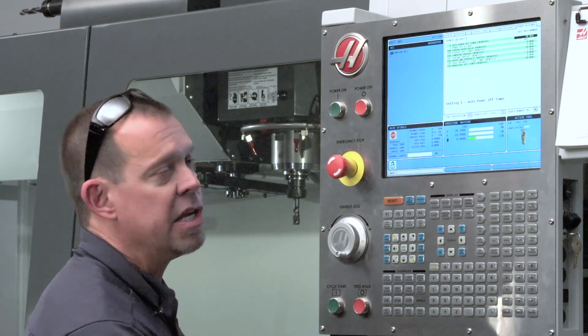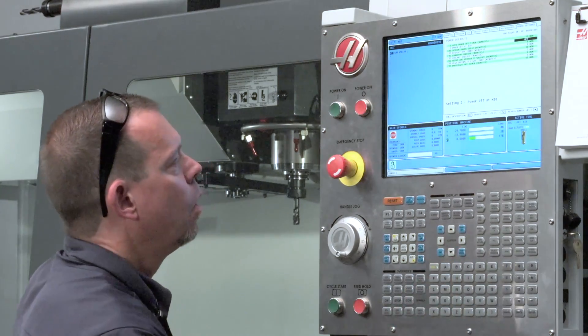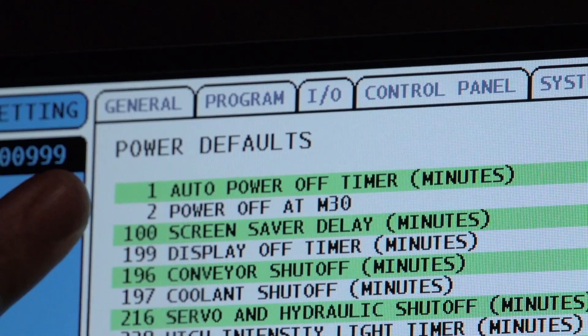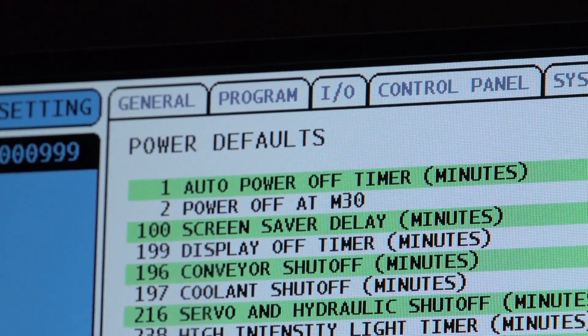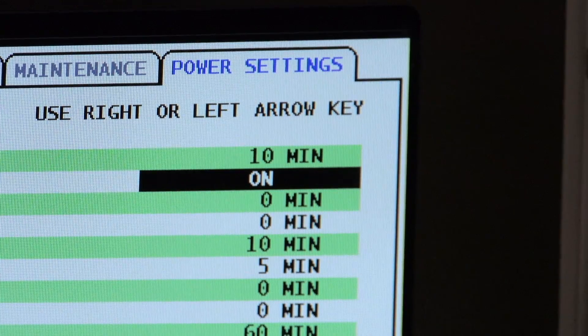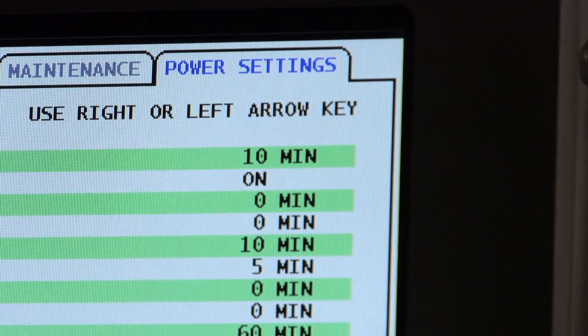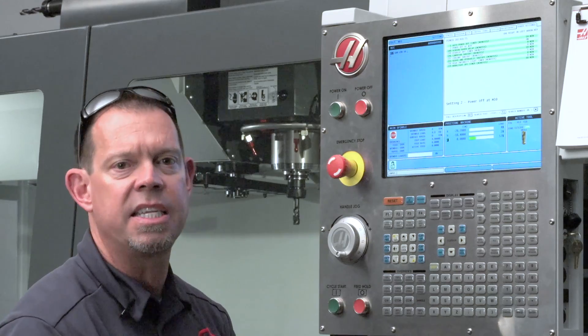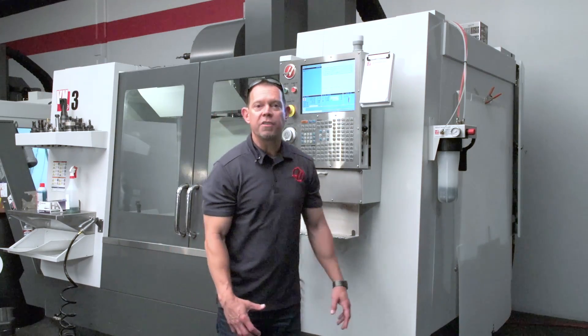The other way to do it is Setting 2: Power Off at M30. If you have an M30 at the end of your program, enable this setting by using the right arrow to turn it on. After an M30, the machine will begin to power off 15 seconds after the program ends.